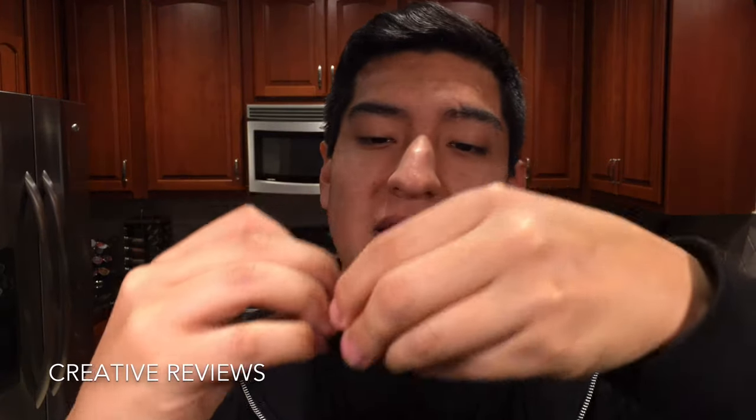Next we're going to try the traditional wide-angle. I think this works best on the front-facing camera because if you're doing vlogs and you have the camera like this, it's not going to be so much in your face — it gives a little more distance and, I think, better viewing angles when people watch you.